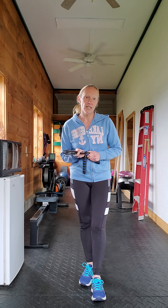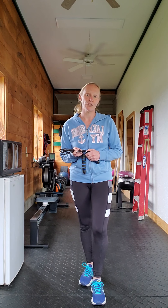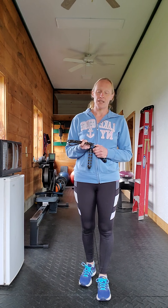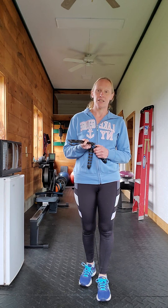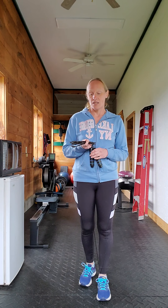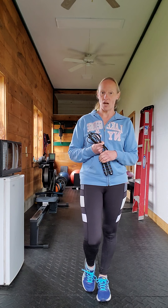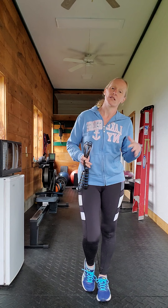So what I do is I just set a timer for five to ten minutes and I start jumping, and if the rope gets caught up or whatever, that's when I stop and take a little bit of a breather and then I start again.